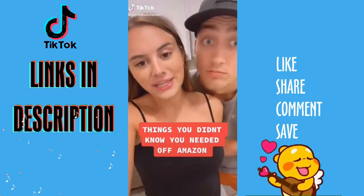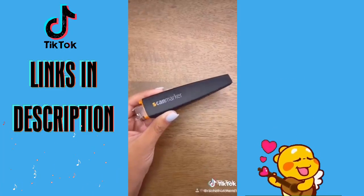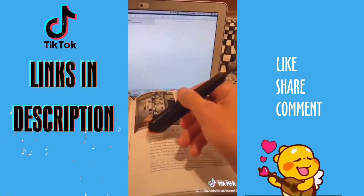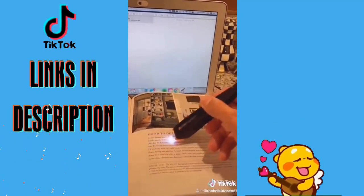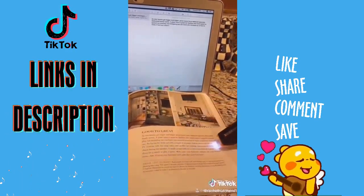Things You Didn't Know You Needed Off of Amazon. We've gotten so many requests for this one — the Scan Marker. Yes, it works. You basically slide this pen over a line of text and watch it appear instantly on your computer screen. It can translate between 50-plus languages, scan barcodes and handwriting, and type 3,000 characters per minute. It can also read text aloud and translate aloud to you in real time.